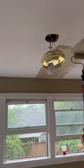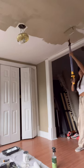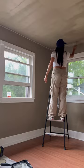After I did all the edging, I realized I should paint the ceiling too, so I painted the ceiling as well. Come back tomorrow to see what it looks like!